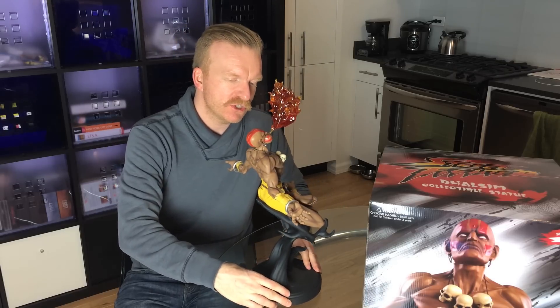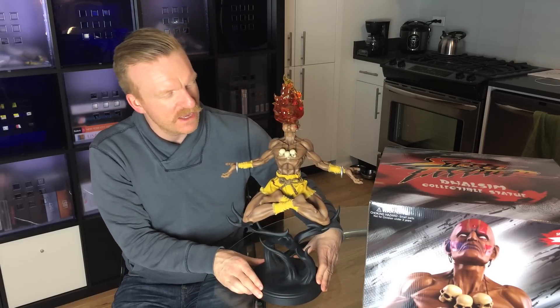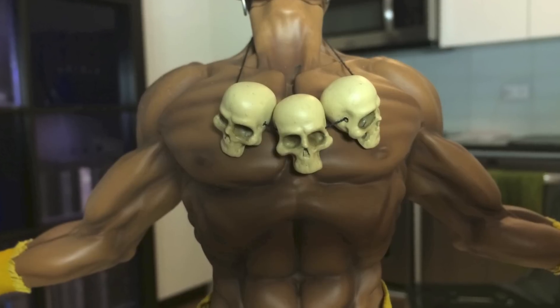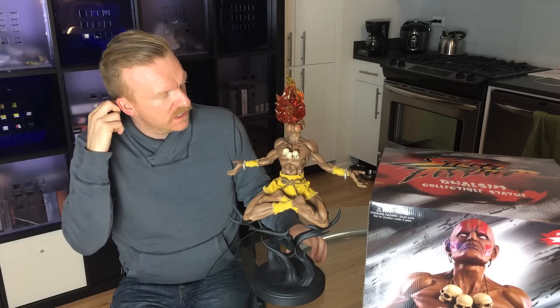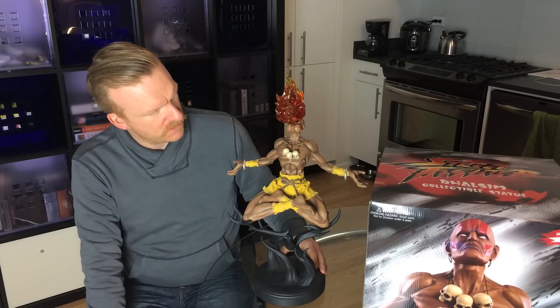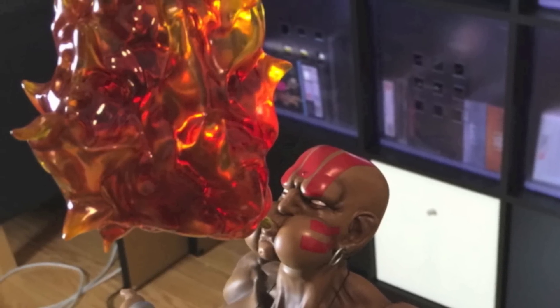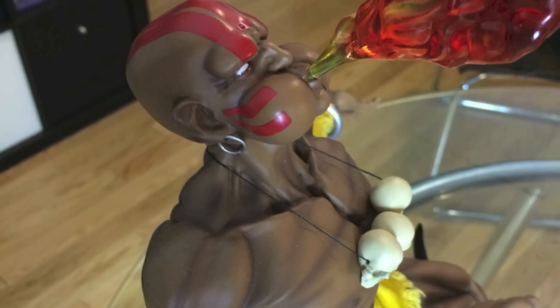The mixed media aspect is incredible. The shorts are from Street Fighter — even though this is the Street Fighter 4 variant, I believe the shorts are more in the Street Fighter 2 style. We have the skulls here, which are separate elements. He has a skull necklace with three skulls, the rope, these bracelets, and the earrings as well with the big old ears. The sculpt, the mixed media, is spot on. And then of course you have the flame element, which is just awesome. The paint job is great — the shading around the muscles is really good. It's very striking in terms of color, and the red face paint looks really good as well.